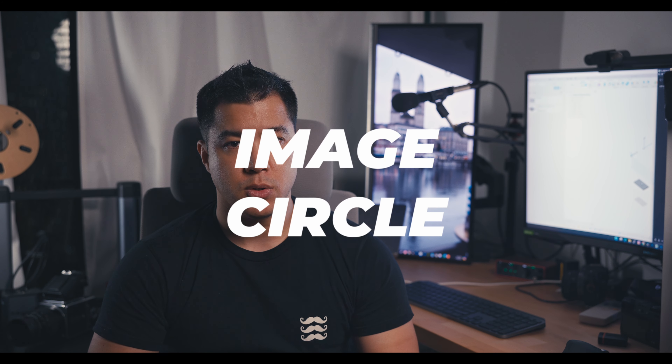Starting with the image circle — it's nothing more than the projected image onto the negative or sensor. In my case, the negative. I'm looking for a lens that can cover at least 170 millimeters. You can imagine the film is a rectangle and the image projected is a circle, so with that diameter you need to make sure you have enough coverage for the 170mm, because I want to make a 6x17 camera.